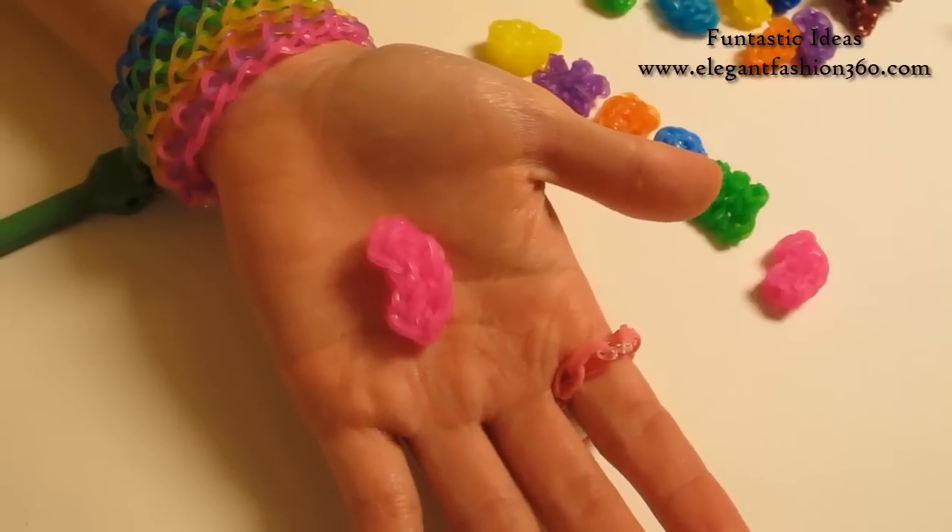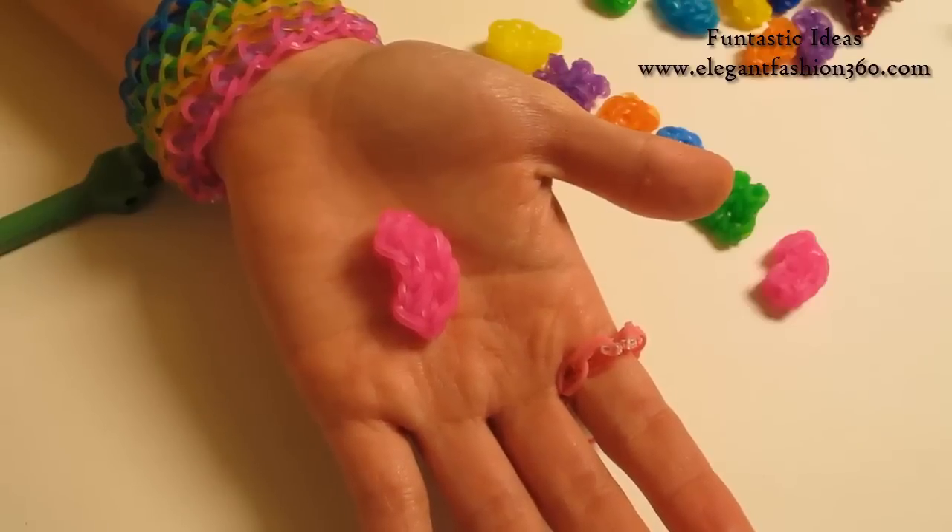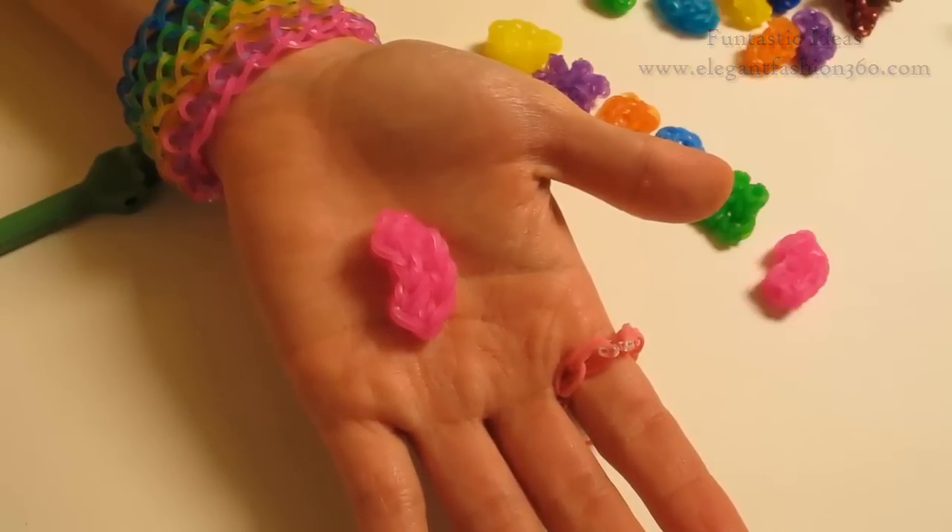And this is our candy. If you like this video, subscribe, like, comment, and share. Thank you for watching. See you next time.